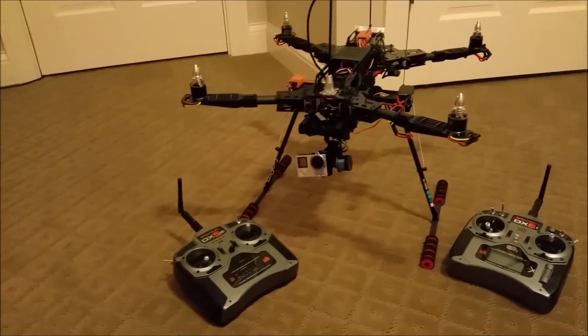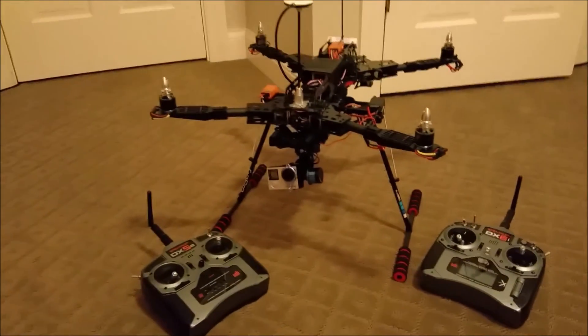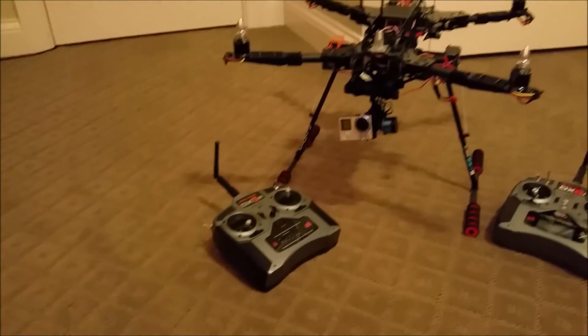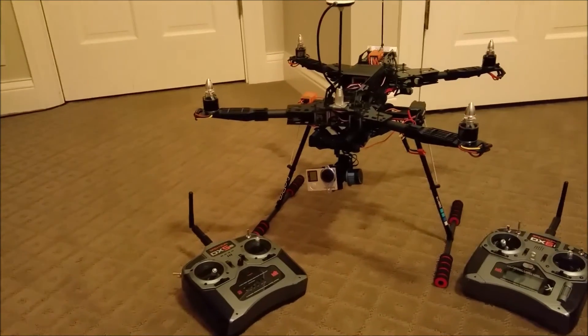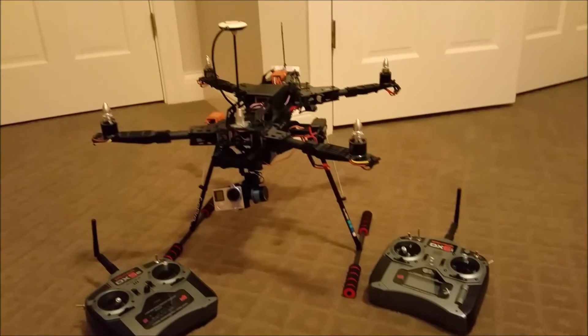The idea behind this setup is I'll have one controller and be able to fly without interfering. My friend will have the second controller and they'll be controlling the gimbal and the camera, having fun doing whatever they want with the camera while I'm separate and flying the quadcopter.